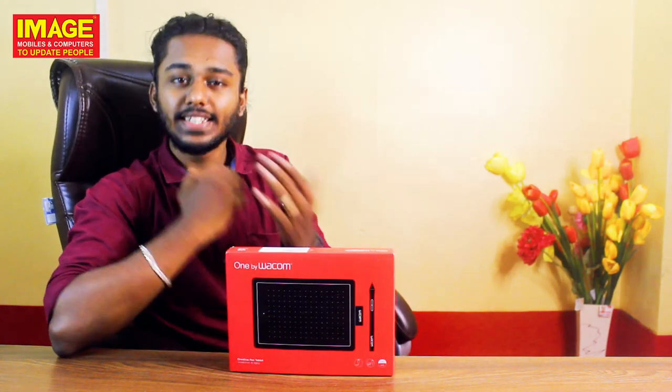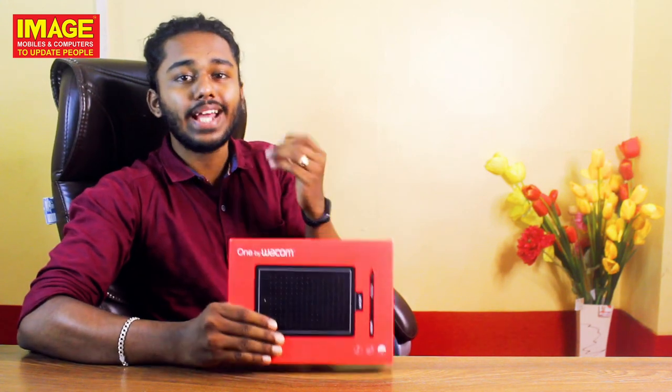Hello friends, welcome to this channel. Let's introduce you to Wacom — 1x Wacom is the name of Wacom.